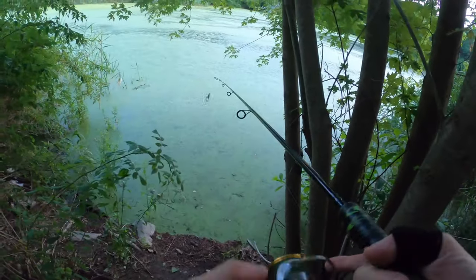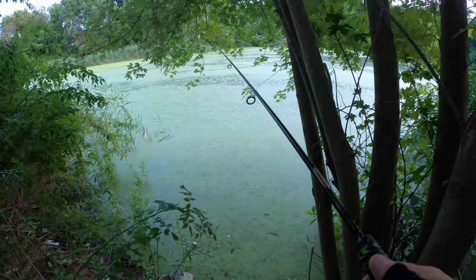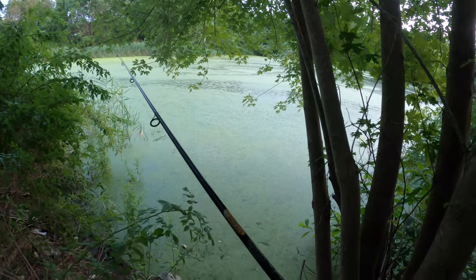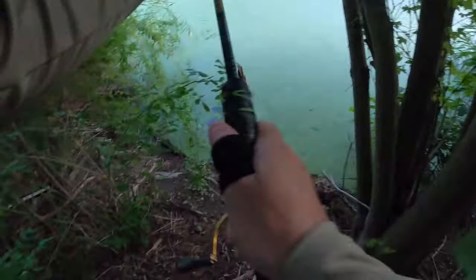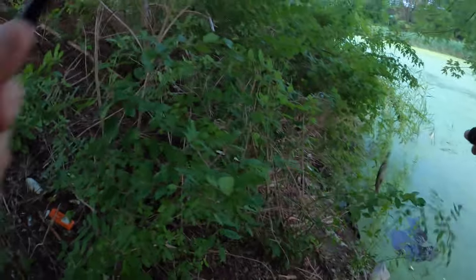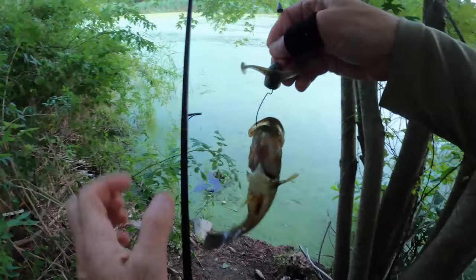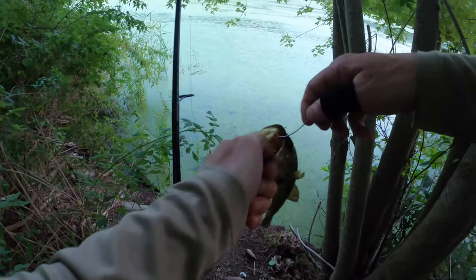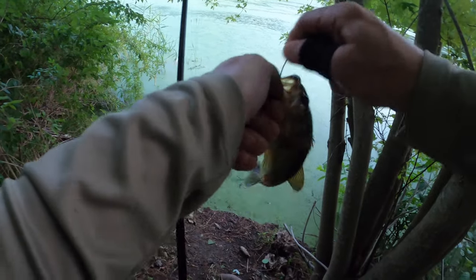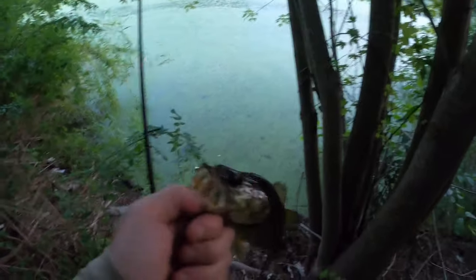We'll try here - cast on the edge. See if there's anything right on the edge, never know. He was on the edge - there, little guy, hey jumper! Right on the edge. And there he is - let's let him go.